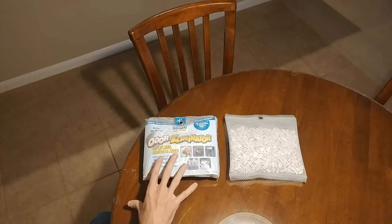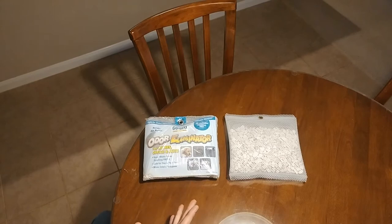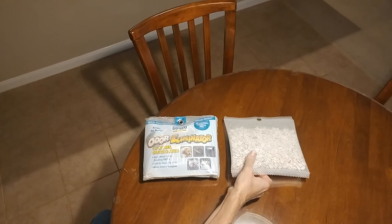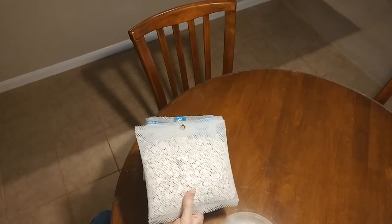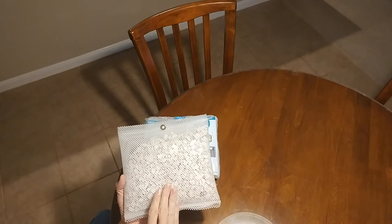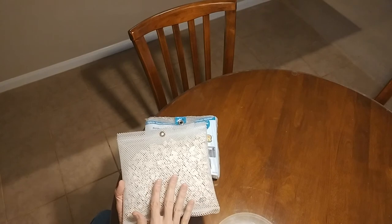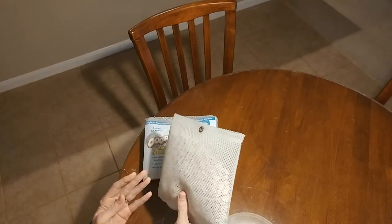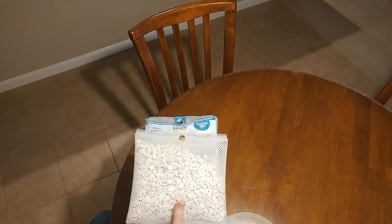In this video, I want to do a review of the Gonzo Odor Eliminator. Several months ago I did a video on how to keep your car smelling good — I'll put a link at the end of this video to that. Basically in that video I talked about how I used lava rock to keep the interior of your car, no matter how old, smelling really nice and fresh. As an example, I used my 1992 BMW 325i.